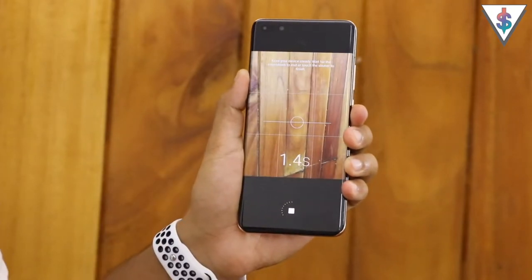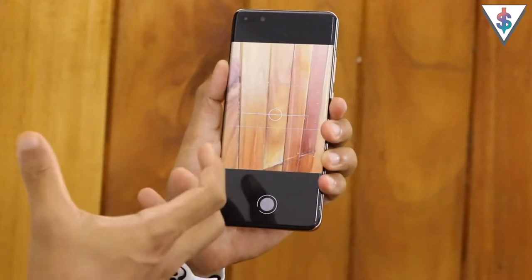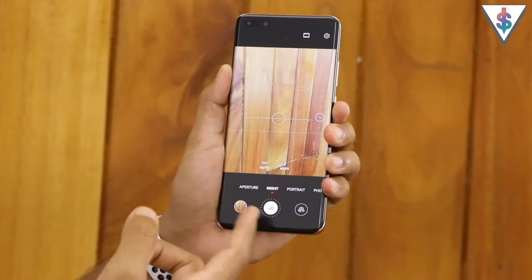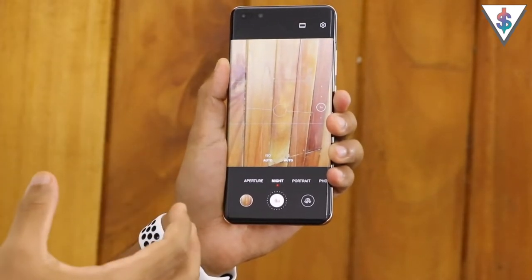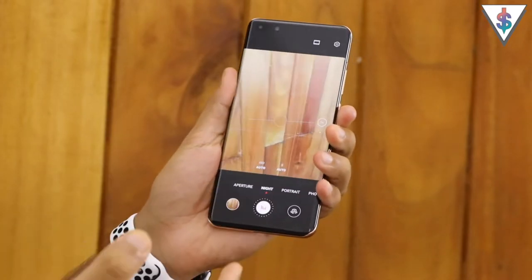Next up we have the night mode. Here we have access to ISO settings as well as shutter speed when capturing a picture in night mode. Depending on the lighting situation it will determine how much time is needed to capture a picture. Definitely try using this one because it is able to produce some amazing results at night. Here are some camera samples from the night mode.